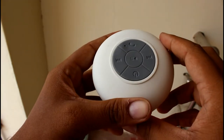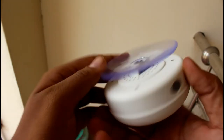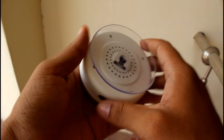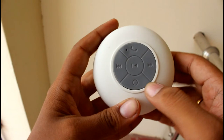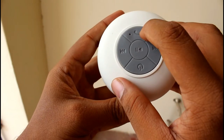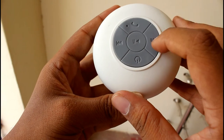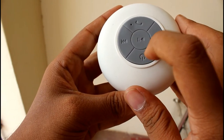Here we go with the speaker itself. The build quality is pretty good — it feels like a feather in my hand, thanks to the fiber coating covering the speaker. You'll find five physical buttons on the top, including a mic, as you can see in the video.